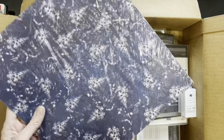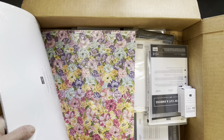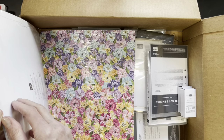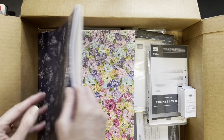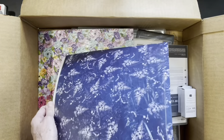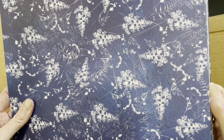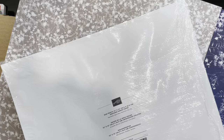And then this is designer series paper called Sun Prints. I'm going to show it to you. Sun Prints is monochromatic — it's all blue and white, just the one color on the front. I'm going to feature that bundle or suite in our extravaganza. And the back — I believe it's Gray Granite. Let me check: Gray Granite, Night of Navy, Pacific Point, and Starry Night. Yes, Gray Granite in the back.